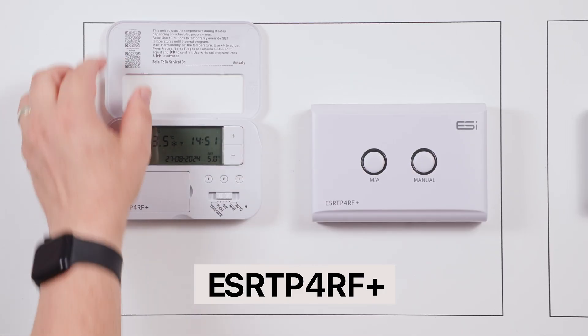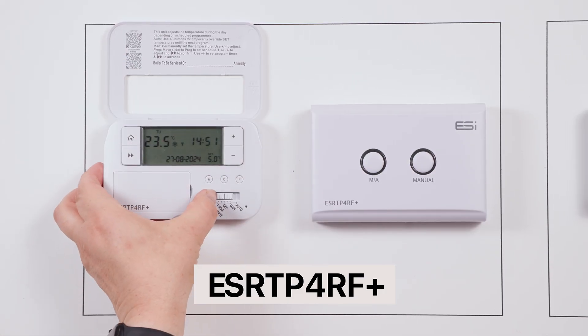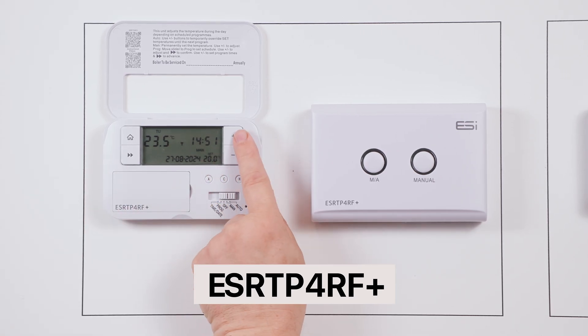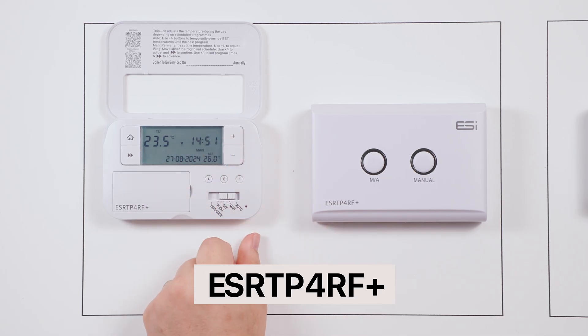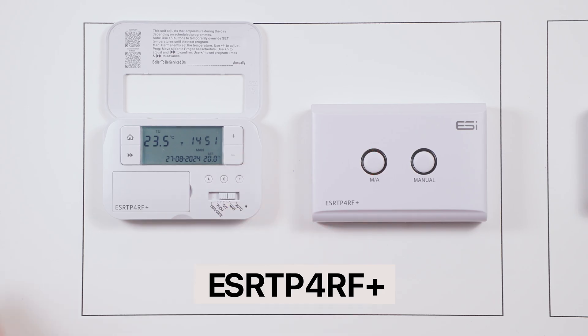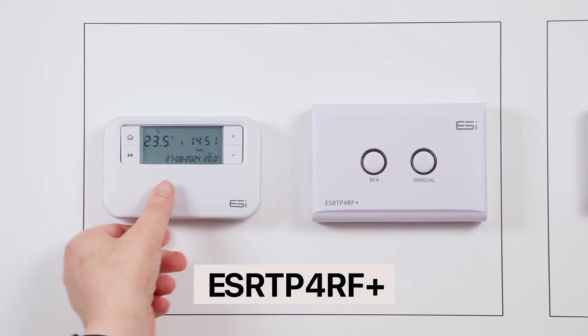Manual mode. To enter manual mode, open the front cover of your thermostat and move the slider bar to the MAN position. In manual mode you can amend the set temperature using the plus and minus buttons, and the temperature will stay as you set it until you go in and manually override this.